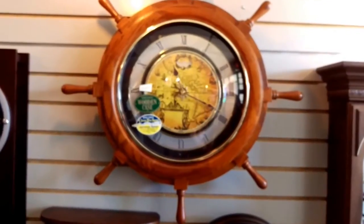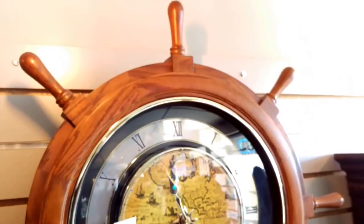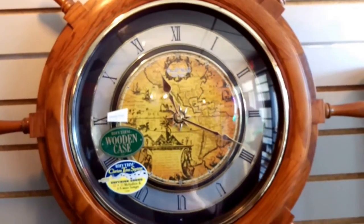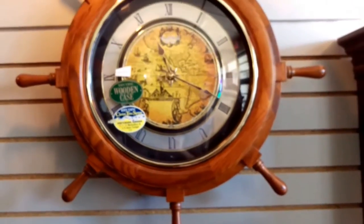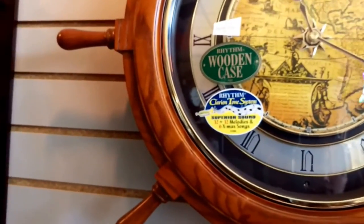The clock in front of you I'd like to show you is from Rhythm USA. It is a ship's helm clock. The name of it is Classic, and the beauty of this clock is that it is musical — it tells time, it plays classic melodies and Christmas melodies, and it also has a wonderful wood case.